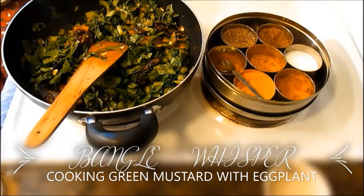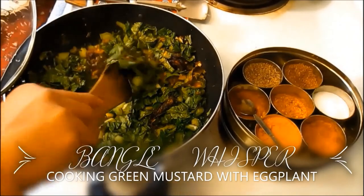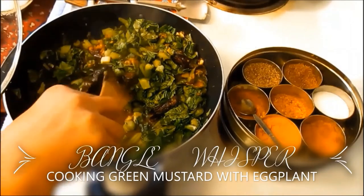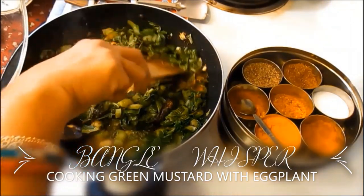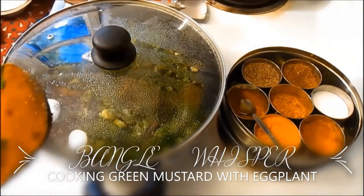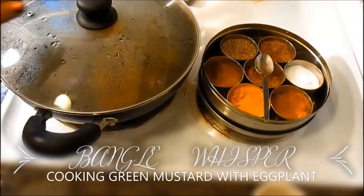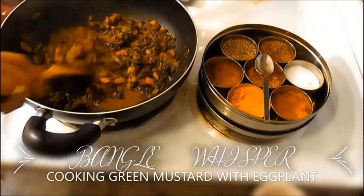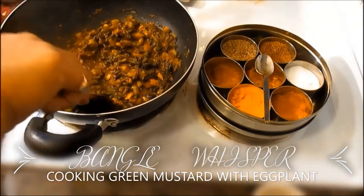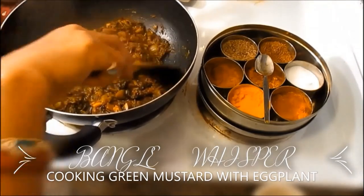All you need to do is cover it and cook it for 10 minutes until it's a little bit wilted and then it's all ready. Make sure all the water is gone and do not add any water, because these mustard greens release a lot of water on their own. When it's a little bit dry it tastes better, so be sure not to use any water — it will release automatically.